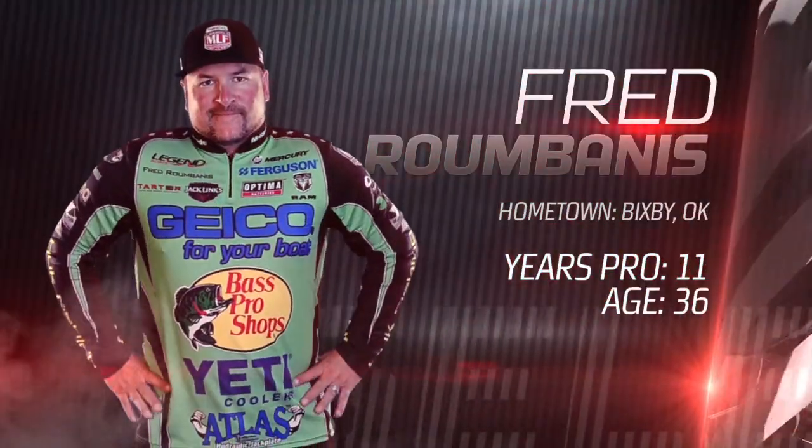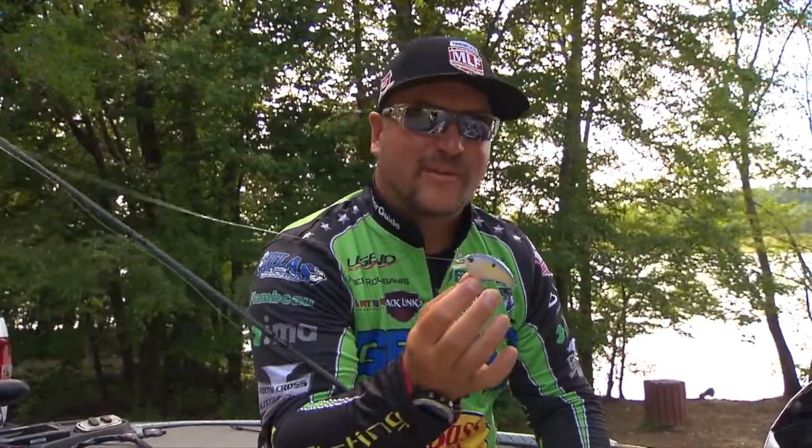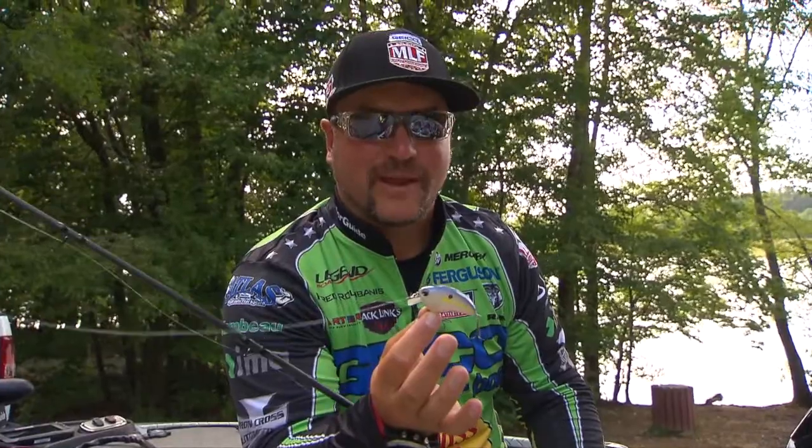Hey guys, Fred Rambanis, Major League Fishing Pro, and I'm going to share with you some techniques with the squarebill crankbait.